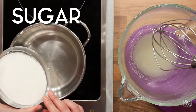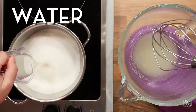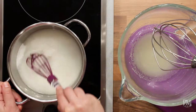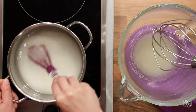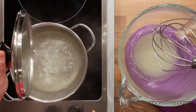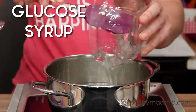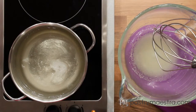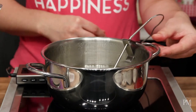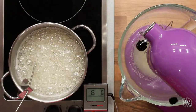While the gelatin is blooming, I'm going to put sugar and water into a saucepan and stir to hydrate the sugar. I will put the lid on and cook it until it boils. Once my syrup is boiling, I will remove the lid and add glucose syrup. I'm going to insert the probe of my digital candy thermometer into the syrup and cook it until it reaches 114 degrees centigrade, which is 237 degrees Fahrenheit.